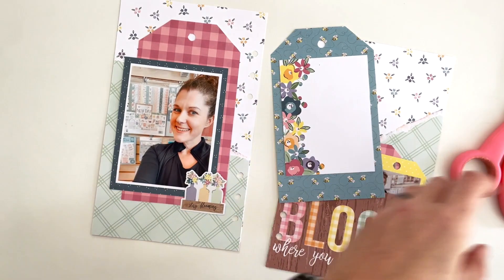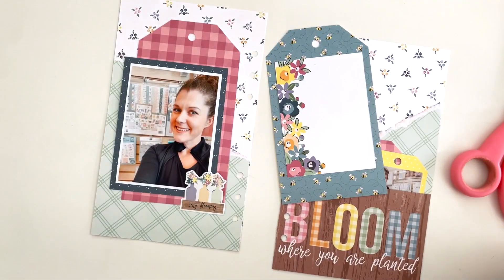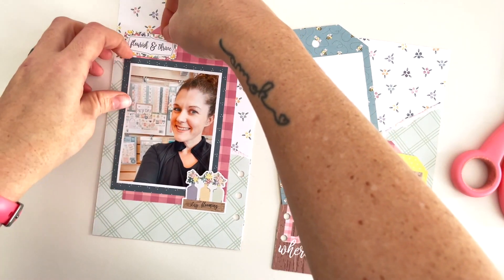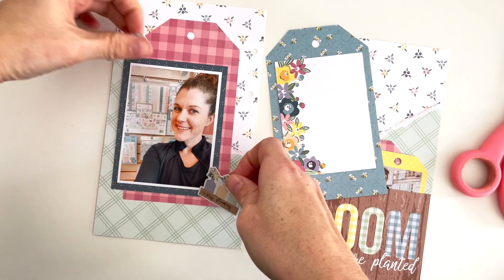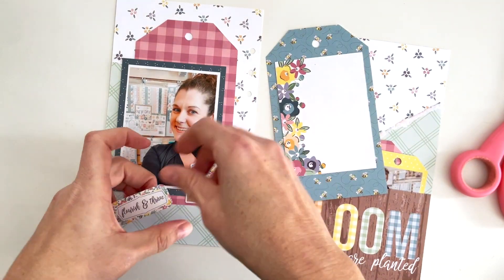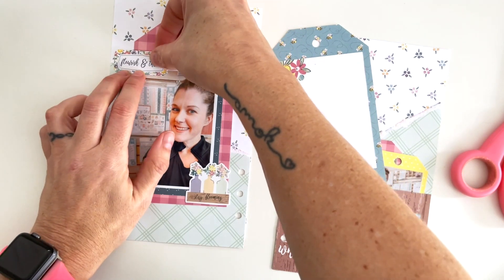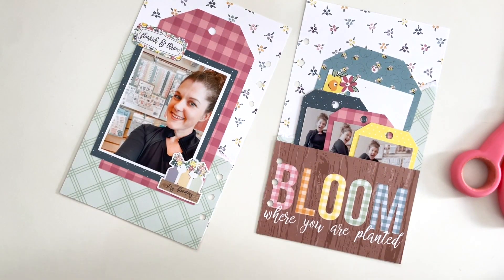I move it around a couple times. I want to use a couple of stickers from the sticker pad — one that says 'stay blooming' and one that says 'flourish and thrive.' This layout has some private journaling about how I came to work with Echo Park and how I managed to flourish and bloom and thrive in some pretty harsh circumstances.